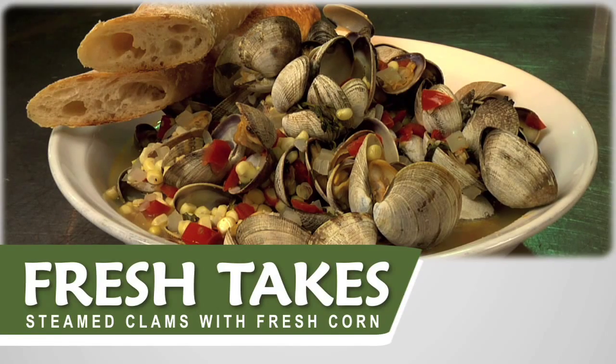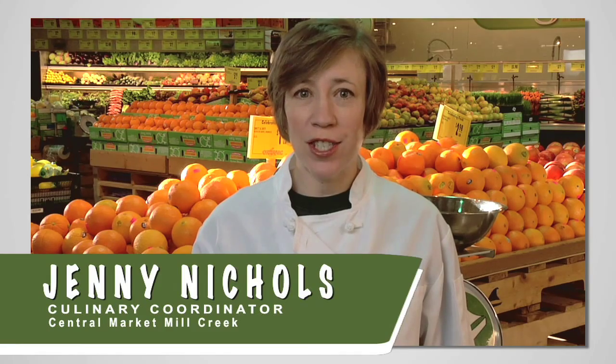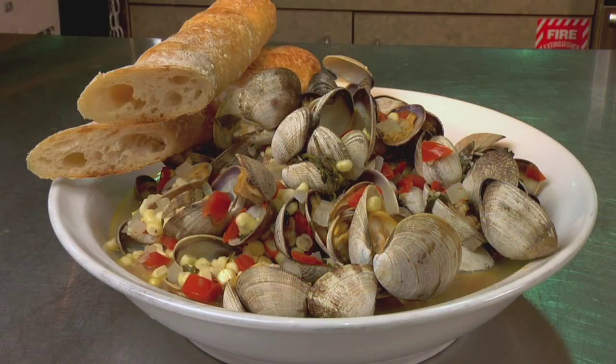I'm Jenny Nichols, Culinary Coordinator at Central Market Mill Creek. Today we are going to make some steamed clams with fresh corn. This easy dish is delicious for all kinds of weather.